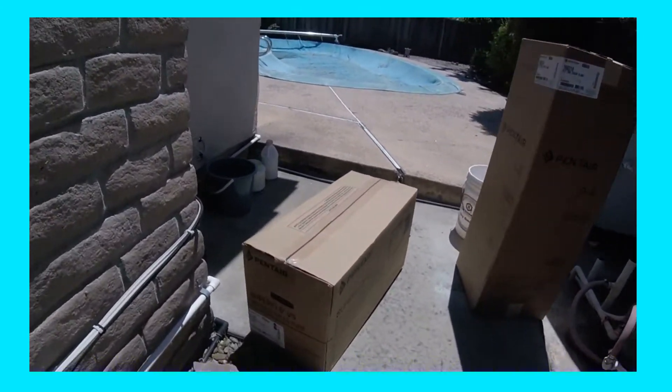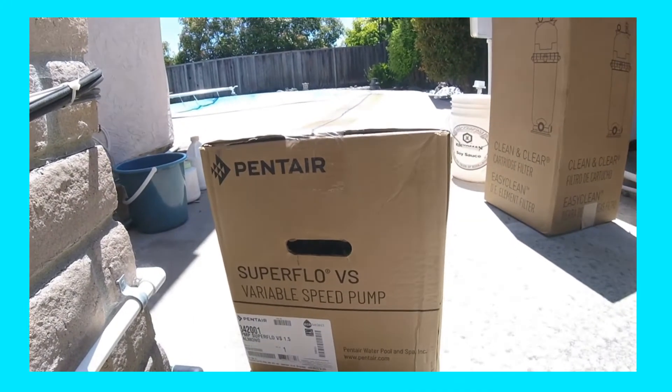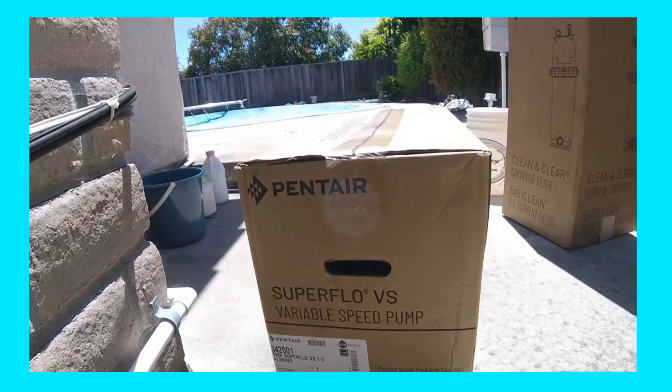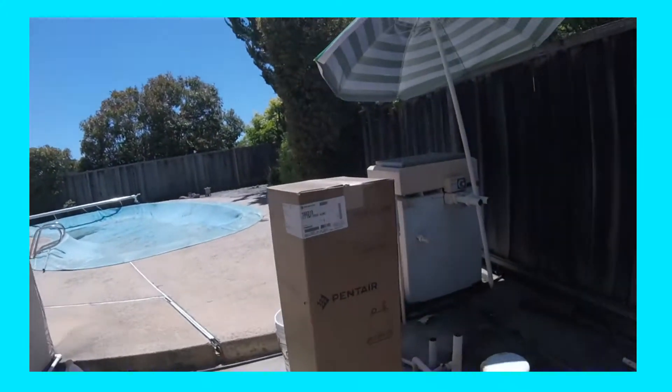Here's how the two units come. This is your Pentair Superflow Variable Speed Pump. We see the color on the label is Almond — it's a pretty typical Pentair color. This is a one and a half horsepower maximum speed pump.